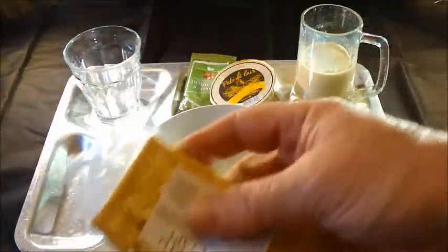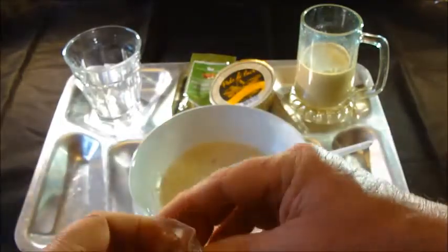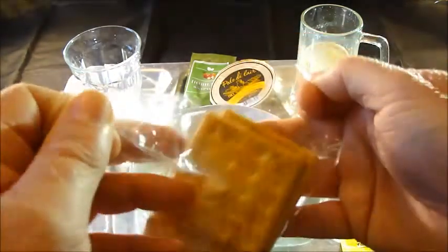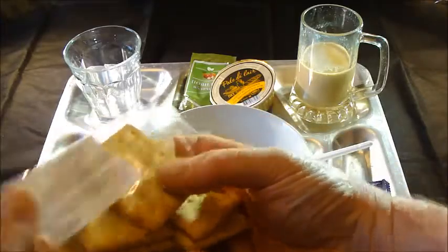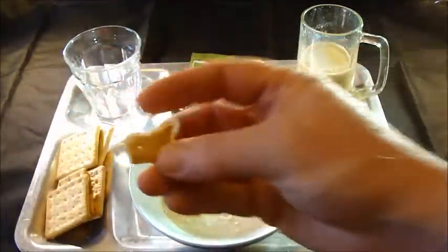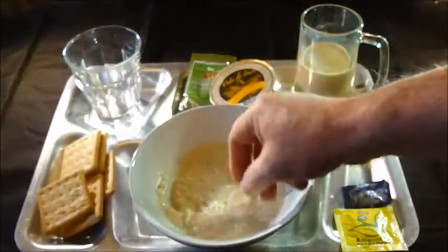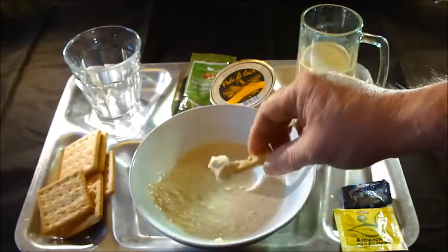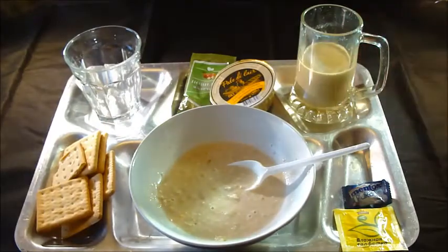I've decided I must try the crackers with the porridge — sounds odd, but you never know. Taking the broken one — the cracker is harder than I thought, pretty bland, no real flavor at all. And indeed there's no point having them with the porridge, so I'll use them later with the pâté and the jam.